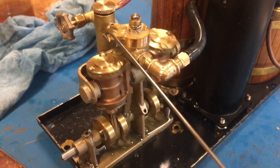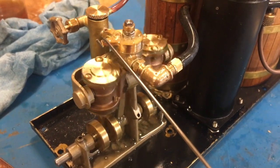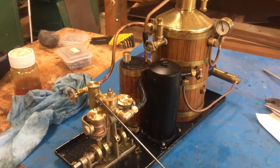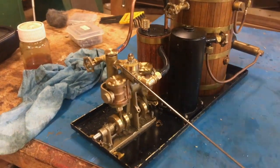This is the Clyde on his second run in reverse, doing about 350 RPM — pretty amazing. 20 PSI again. The target pressure is 30 PSI.